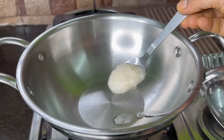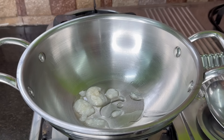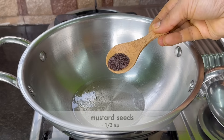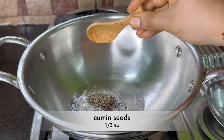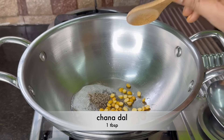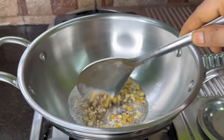Now let's put a pan in a little bit. Put a little bit of a tablespoon. I don't know if it's right.